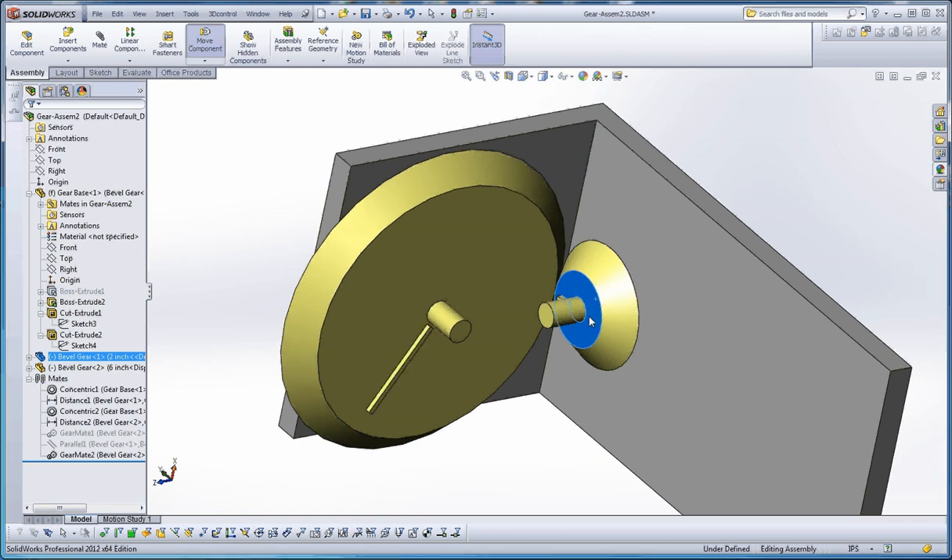Around and around we go - three times around with this. We'll bring the larger gear back into play: one time around with the big gear, three times around with the small gear, and vice versa if you spin the big gear into the small gear. I think that's enough for this video - please join me for other ones.